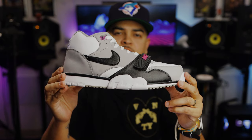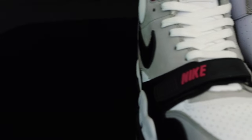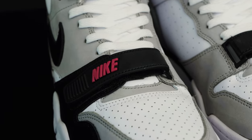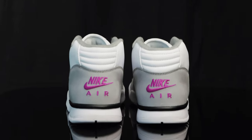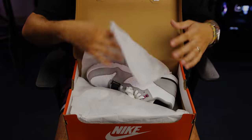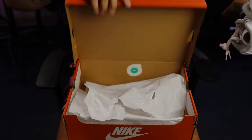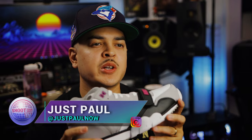You're watching Shoot Your Shot TV, and today we have the Nike Air Trainer 1. These are the Nike Air Trainer 1 in hyperviolet. If you're familiar with the channel, then you know over here we love vintage Nikes, so picking up the Air Trainer 1 was a must. Let's take a look at the shoes.